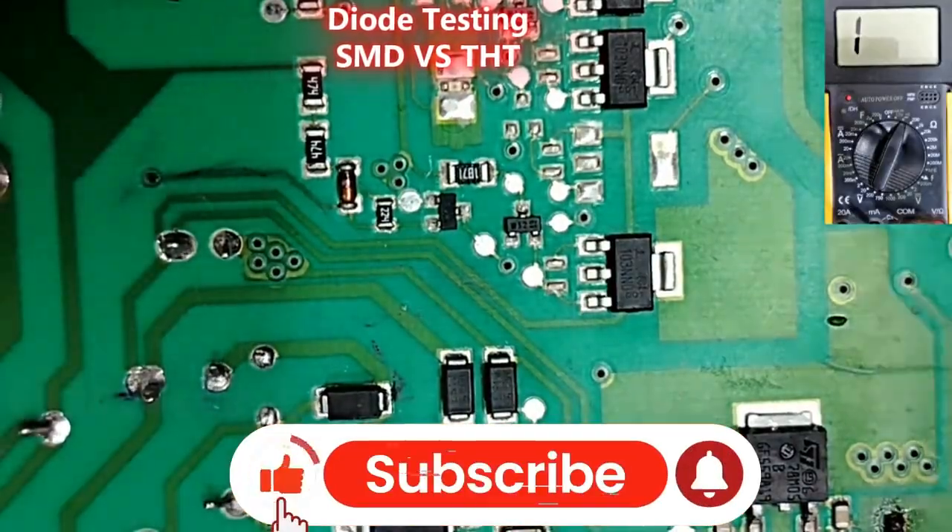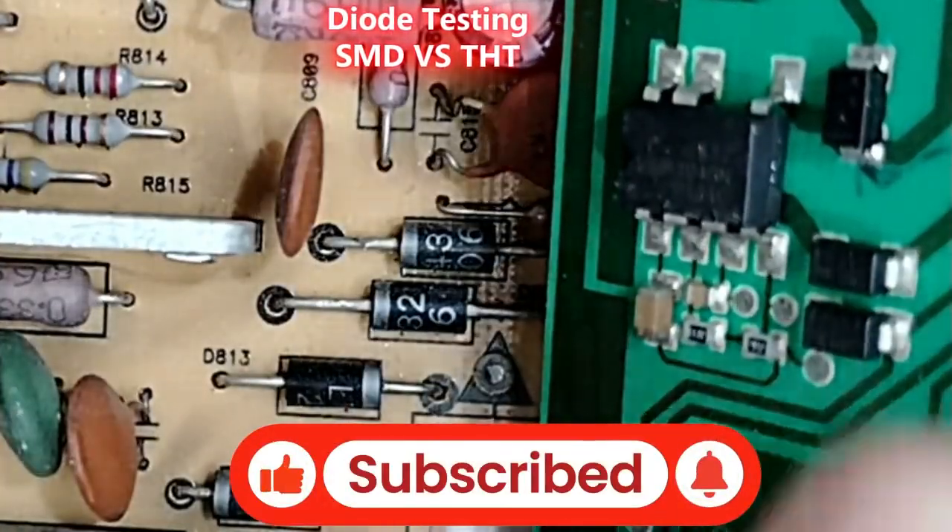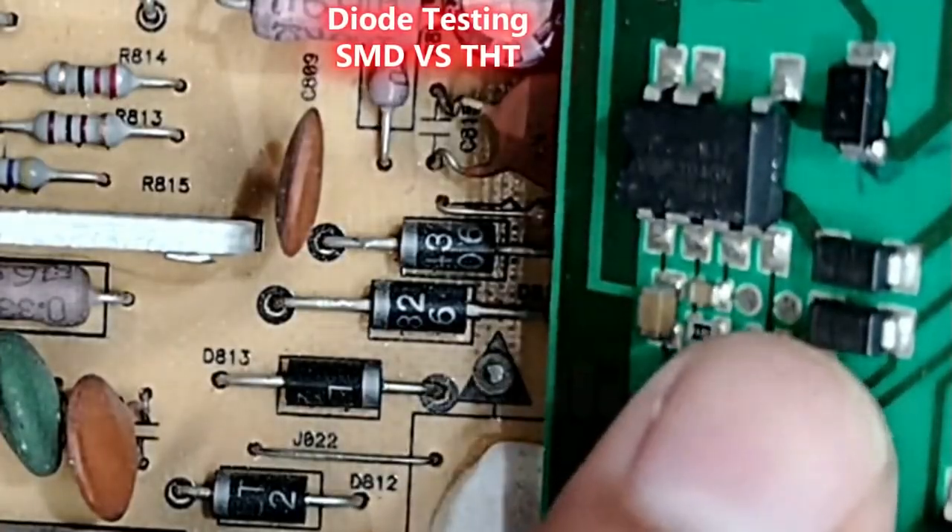So guys, the THT diodes and SMD diodes have the same working principle.